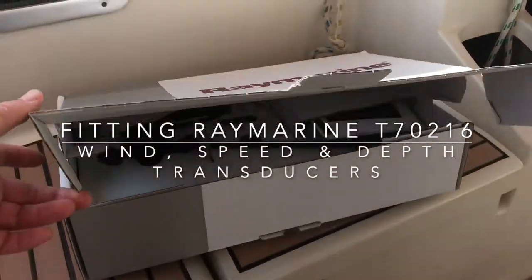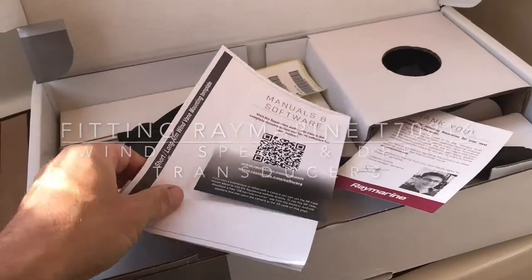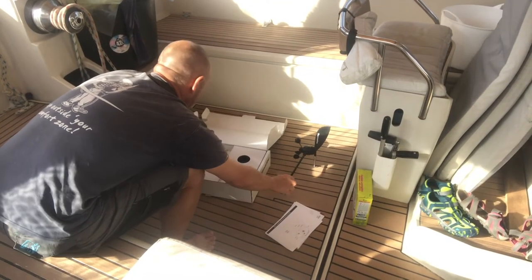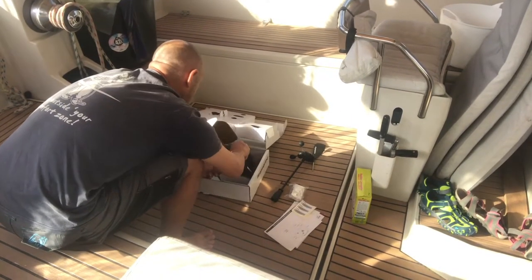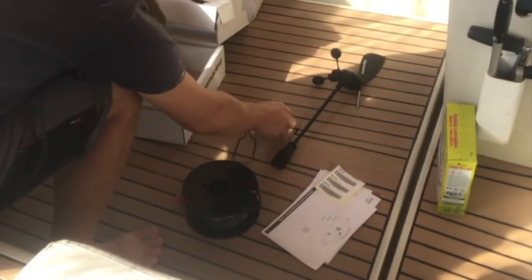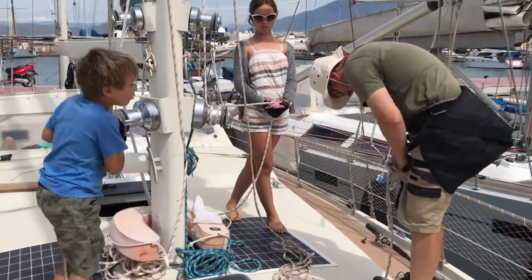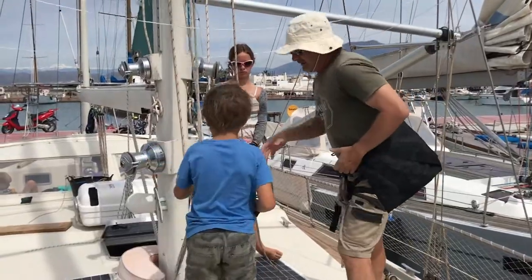This is the Raymarine wind vane that goes with the ITC5 unit. I have to install that today. Working at the top of the mast is always a bit tricky because you can't really get any good purchase on anything. You also can't get on top of anything to exert any pressure onto it. Unless of course you've got mast steps, which I don't. So Woody's going up the mast.